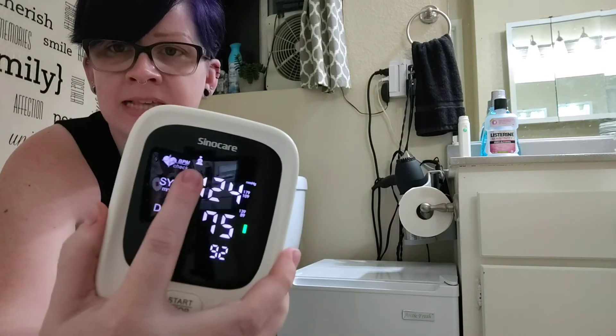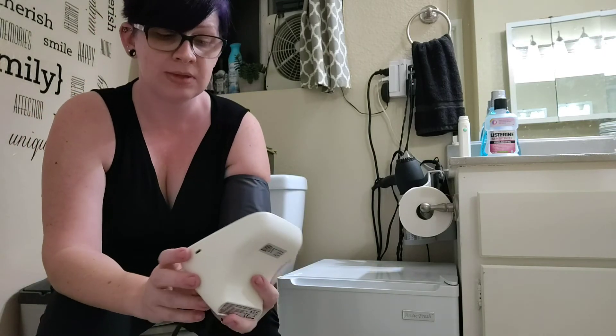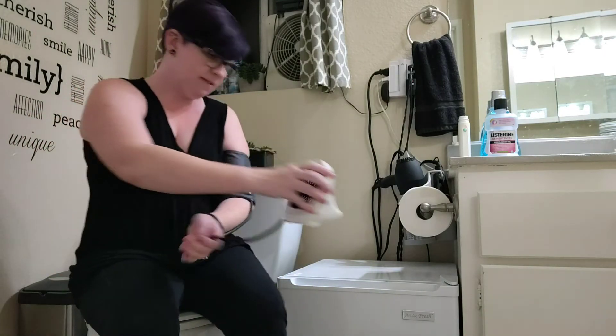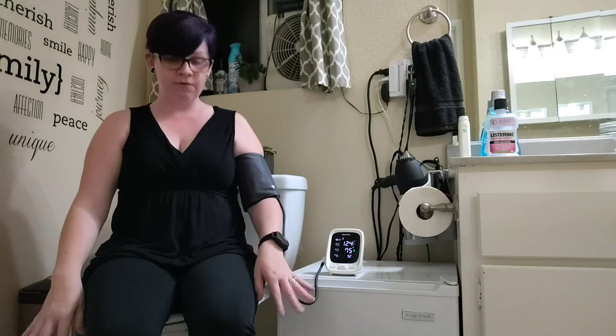I also have this set as user number one. You can set it to record numbers for two users, which is really great. My favorite part is that it tells you your readings out loud, reminds you to keep your cuff at heart level, keep your feet on the floor, and refrain from talking during the measurement.